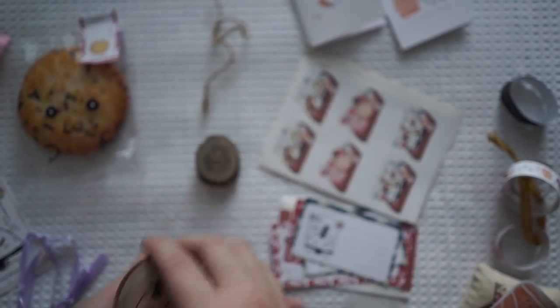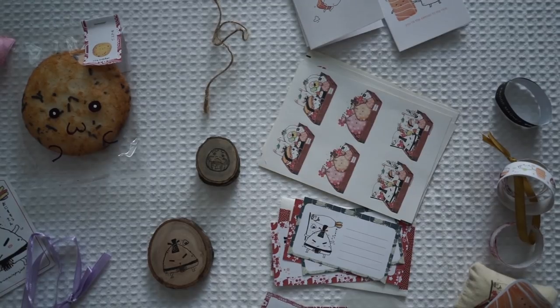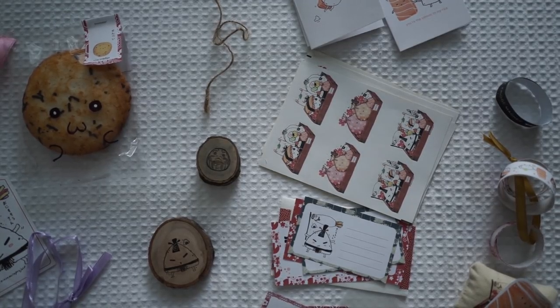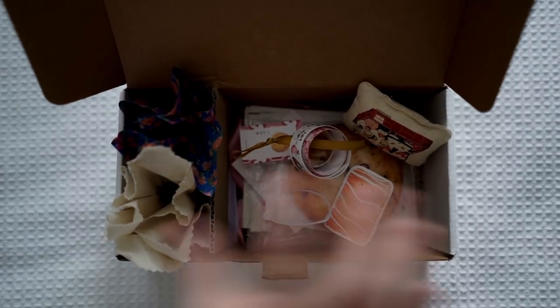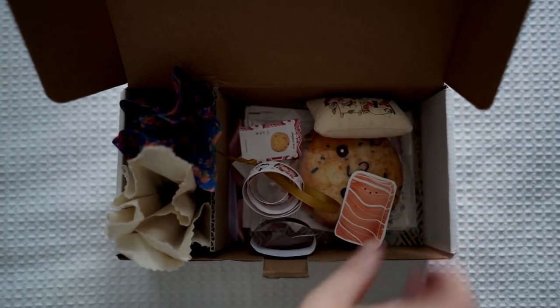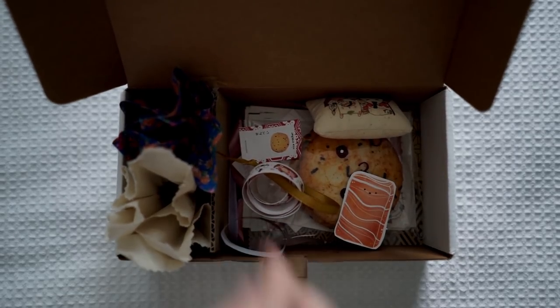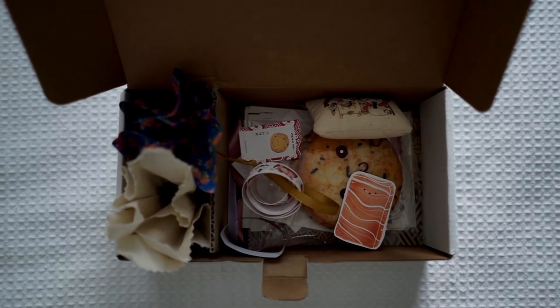That's the end of the box. It was absolutely worth the purchase — everything is just so adorable. I would highly recommend getting this. I think they have different themes each month — this was the bento theme.